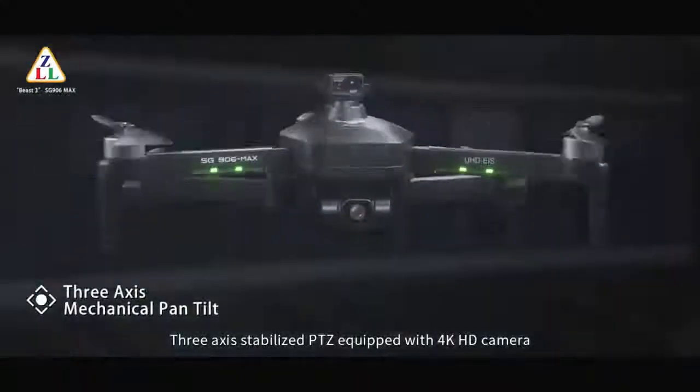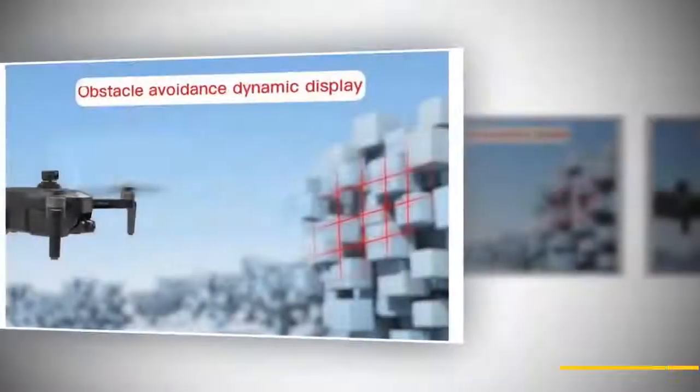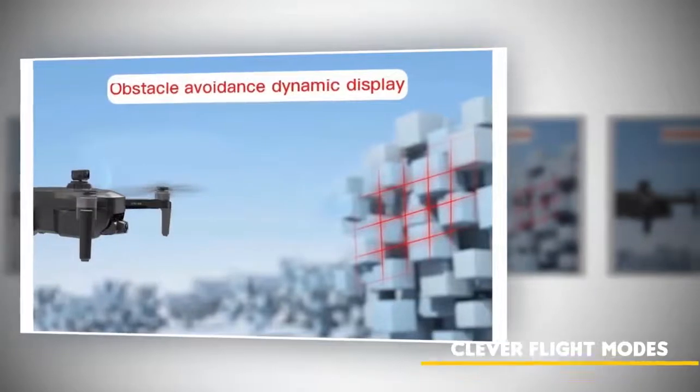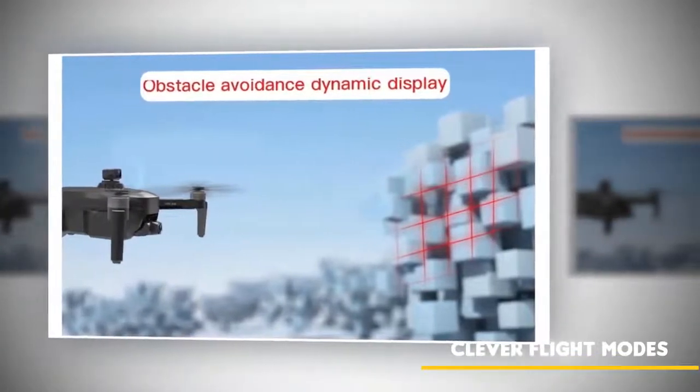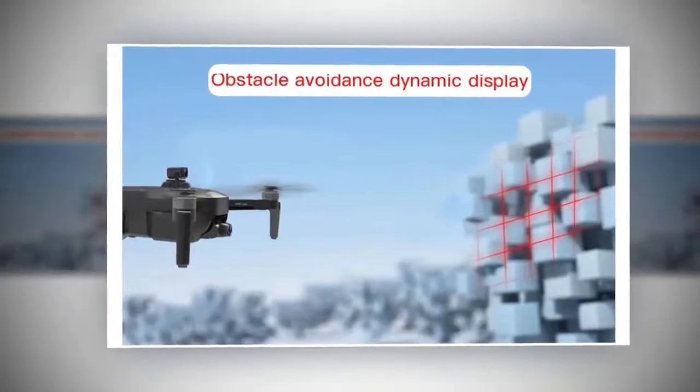It has a double satellite locating setup with a 3-axis gimbal protector. Moreover, it has clever flight modes and it functions as an image sensor as well. If you have used this RC drone before, you will feel that the quality is getting better day by day, which makes it a top class drone.